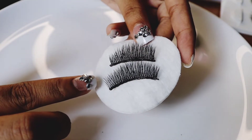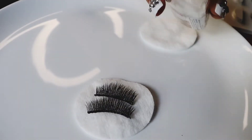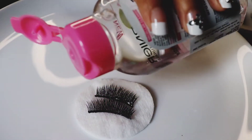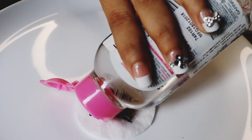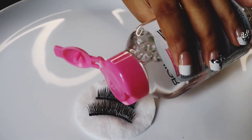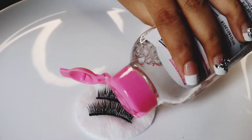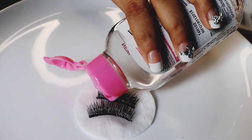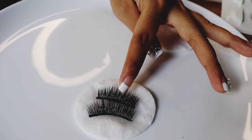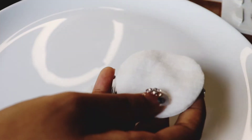First, I will clean my eyelash glue in a pattern. I will apply the Garnier micellar water and clean it. When the eyelash glue is removed, I will clean it with the micellar water. You can see that the lash glue has been removed — I will clean it with the cotton pad.